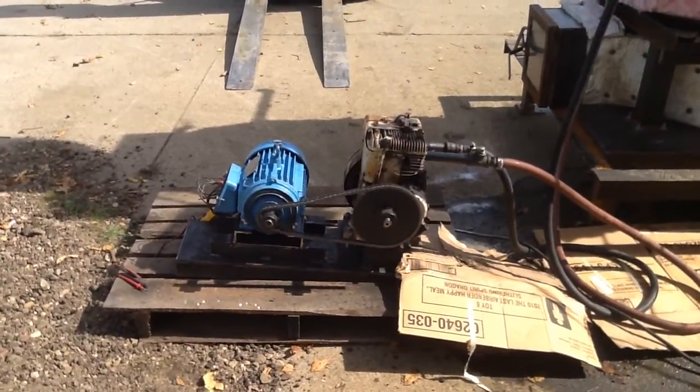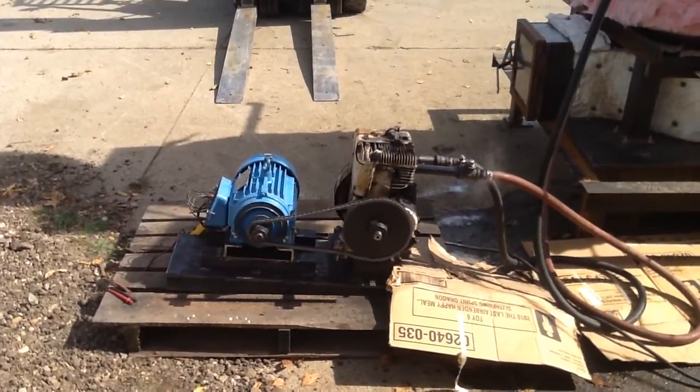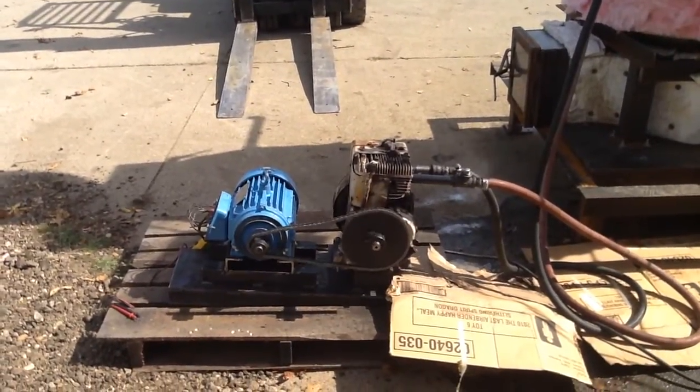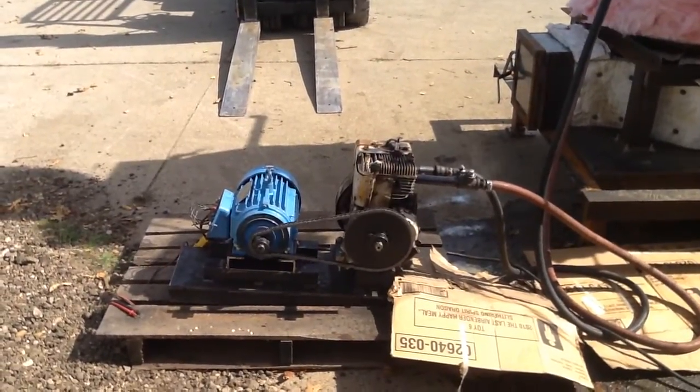This is our gasification boiler project again. We're running about 140 pounds of steam this time to our single-piston, 8-horsepower Briggs & Stratton engine, which we have converted to run steam.